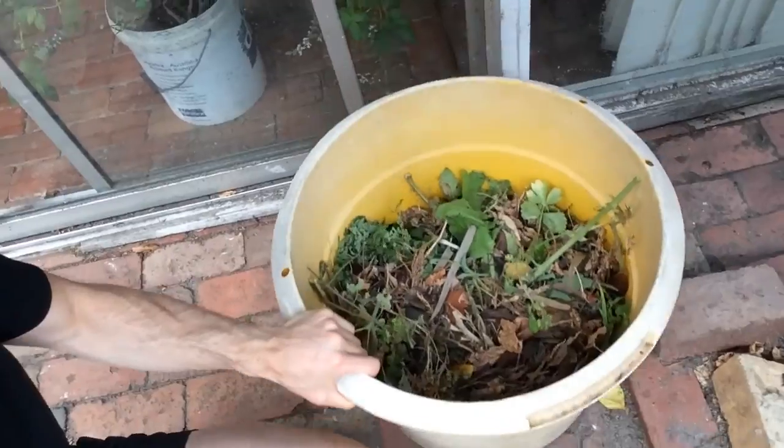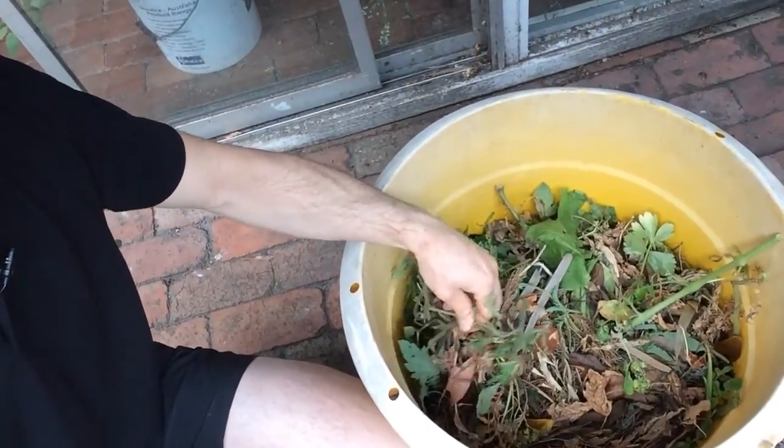I just did a big cleanup on my growbed here because I had all these tomatoes. As I mentioned in a previous video, when I have a lot of one crop I know I'll have trouble with pests. I was sure I'd have trouble with caterpillars and I had a lot of trouble. Today I cleaned a lot of dead leaves and old things because it's the end of the season. You can see the quantity of leaves we removed from the system.